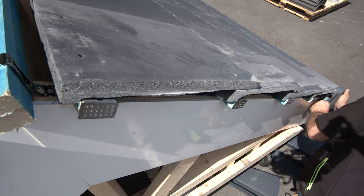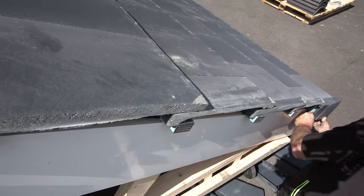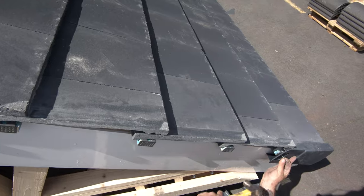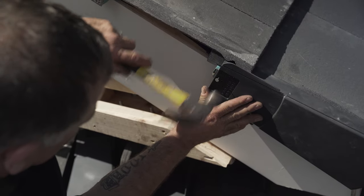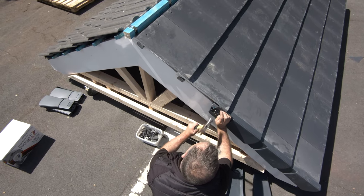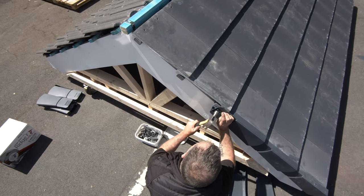Now slide the first Verge unit over the tile at the eaves and into the starter kit, fitting it under the headlap to ensure the unit is firmly held in place. Then mechanically fix the Verge piece through the top grid and into the batten.